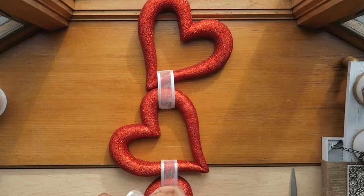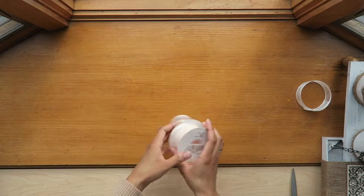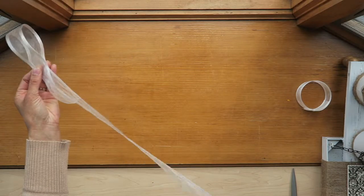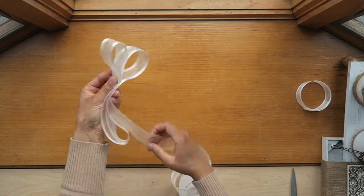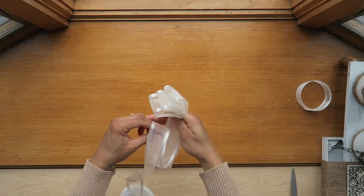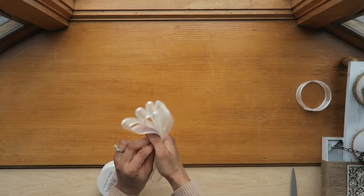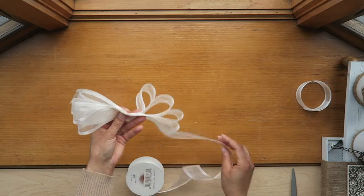I'm going to make a bow at the very top. I've already demonstrated in a previous video how to create this type of bow, but I'm just going to show it again. I'm going to put four loops on each side.